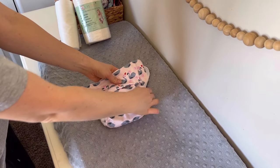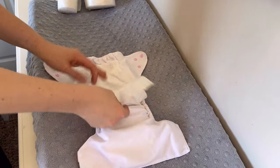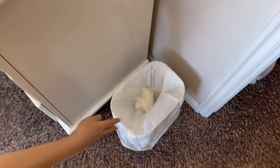Then you're ready to put your diaper on your little one, making sure it fits nice and snug. When you're ready to change your baby's diaper, all you do is simply fold up the disposable liner and toss it in the garbage.